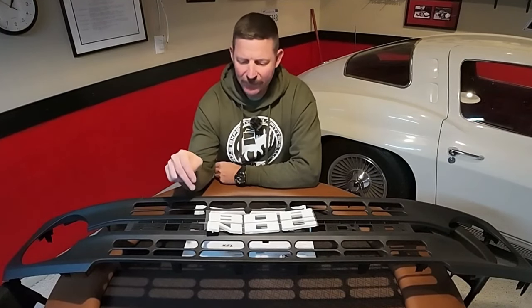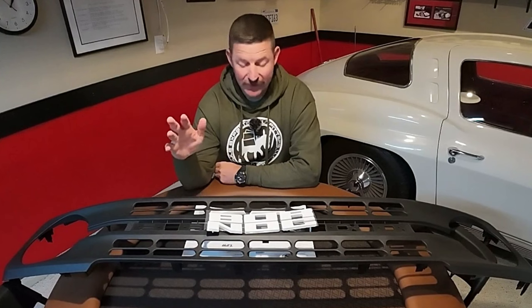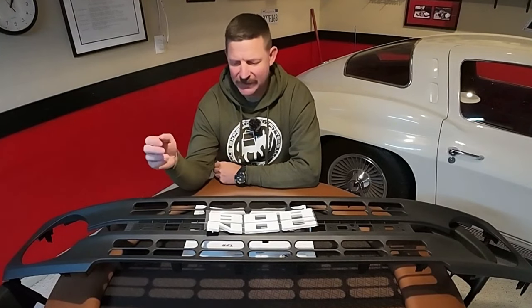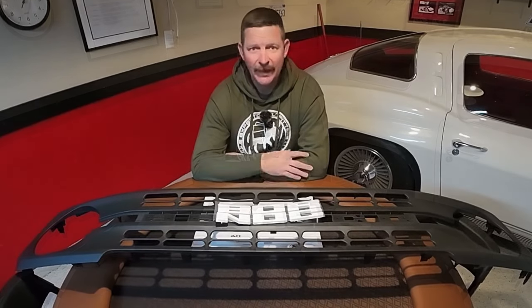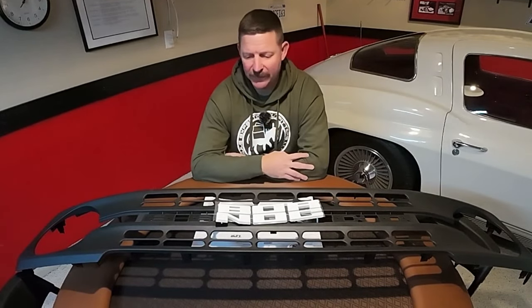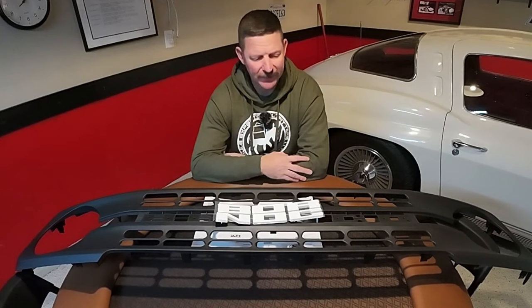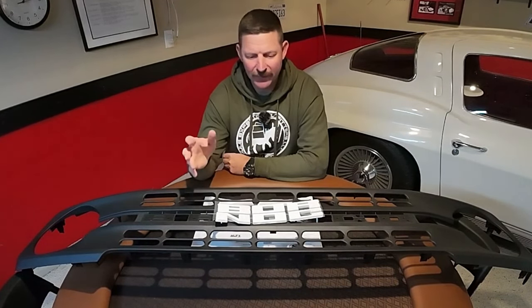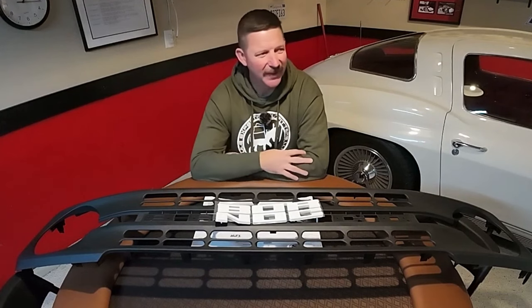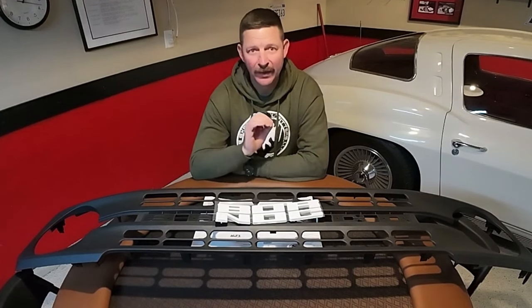The problem is the grill does not come with the letters, which I think is kind of stupid. It does have the holes so you can mount letters, but it doesn't come with them. I searched high and low for different options. A lot of people said you can drill out your old ones and melt in new ones, but I don't want to do that — I want something that's really well done.